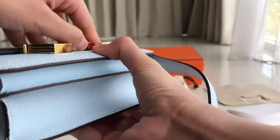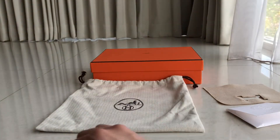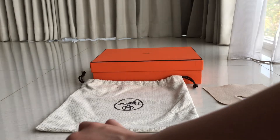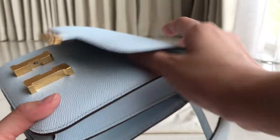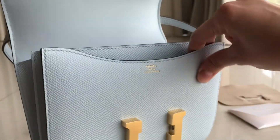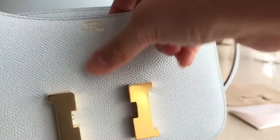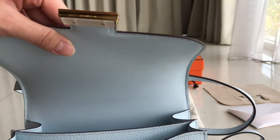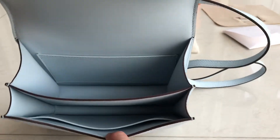Now let's open it up to see the interior. Have to be gentle on this one. It's easier to open it like this. When you open it up, you'll find an engraving over here. On the interior you'll find two compartments.